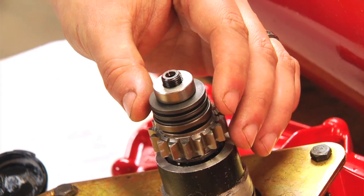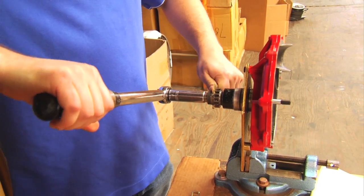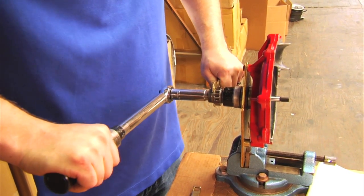Then we're going to put our retainer on, which is number 19. We're going to put on our number 20, which is the nut. You're going to need our supercharger wrench from our toolkit, and we're going to put that on the slots on the lock washer. And we're going to tighten this nut down to 22 foot-pounds.